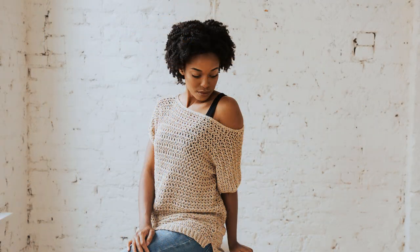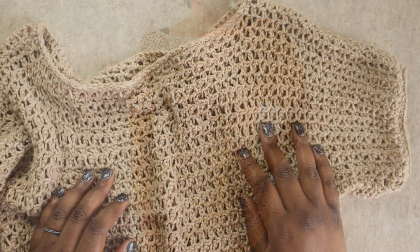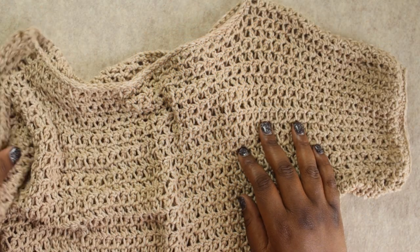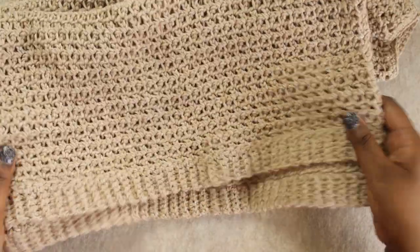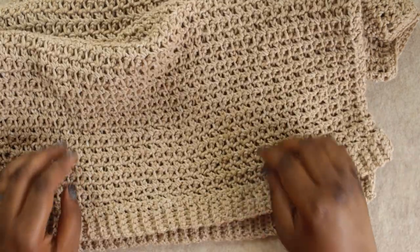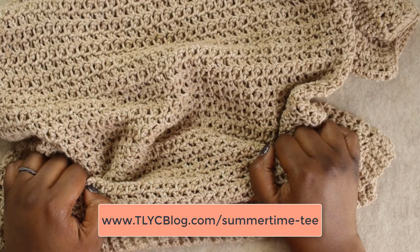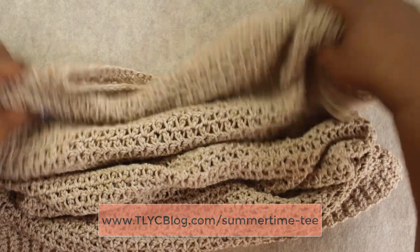I use a really fun stitch called the Extended Single Crochet, and it comes out with a fabric that is just beyond amazing. Before we jump into the pattern, I wanted to tell you a bit about what you can expect from this video. I will not be doing a full step-by-step tutorial. Instead, I'm going to be covering most of the techniques that you'll want to know, and then you can visit tlycblog.com to get more details about measurements, dimensions, and all kinds of stuff like that.